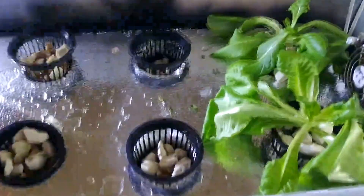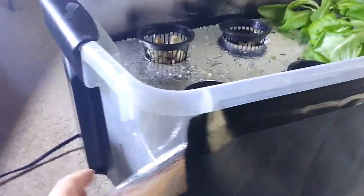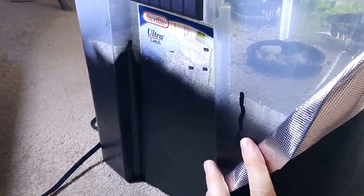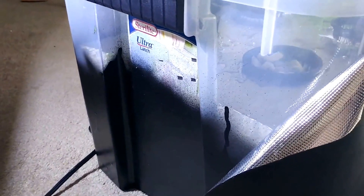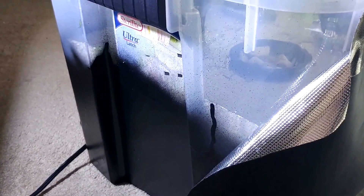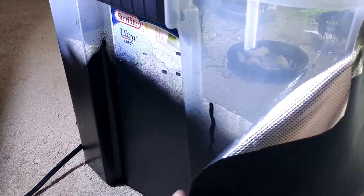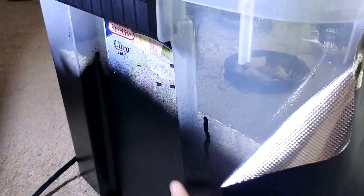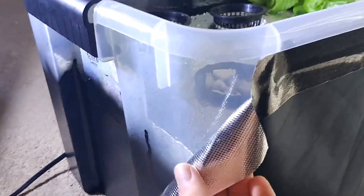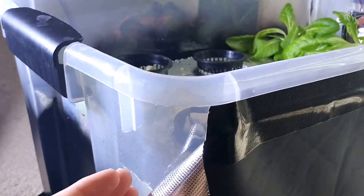Let's go over the various components of the system. First we have the container, and this is just a Tupperware container. I've painted the bottom half of it black, just so light can't get into the root zone and cause algae buildup. It would have been better if I had gotten a solid color, probably either black or a darker color where light can't get through. But if you have just a clear one like this, painting the bottom is not a bad option. I've also lined the back of it with this reflective film, just taped it on, and that keeps the light inside better.